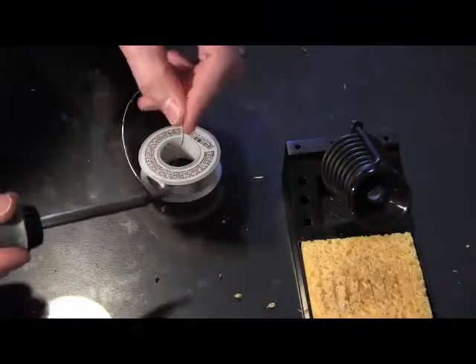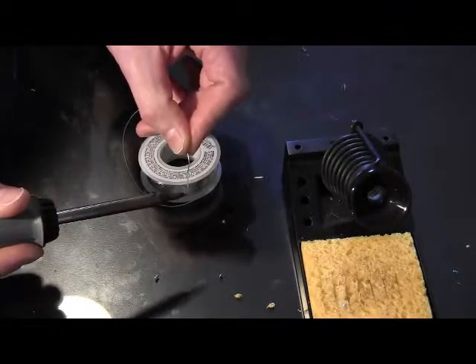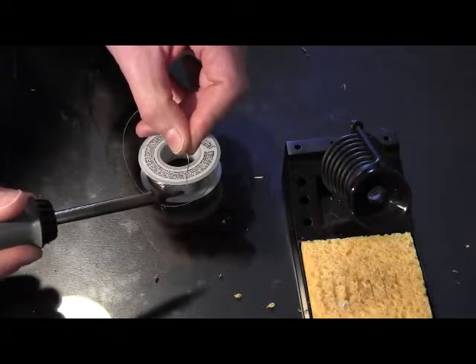The tinning process is fairly simple. You want to plug your iron in and get it heating up. Touch the solder to the iron before it gets too hot. Here you can see it's not quite hot enough to melt yet, and that's what you want.